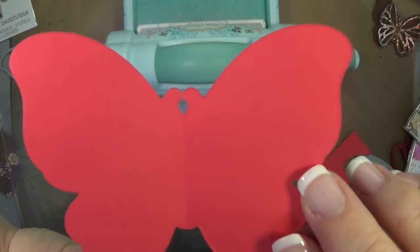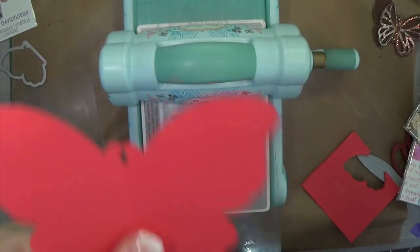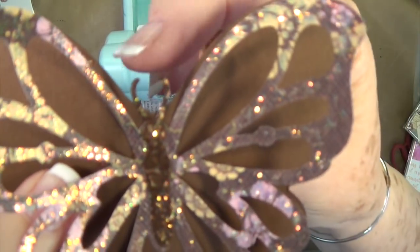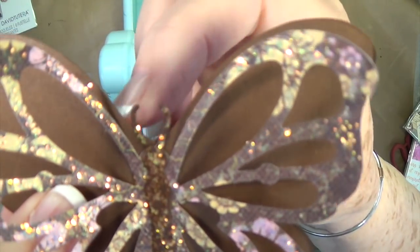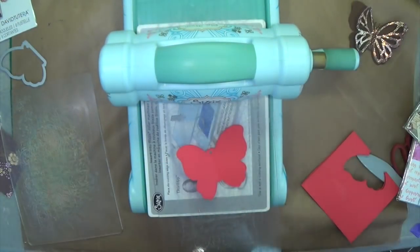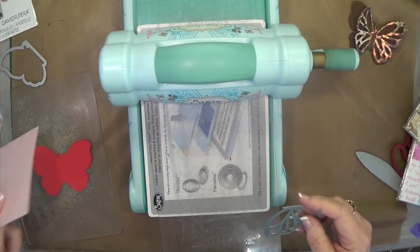Look how cute that cuts! Now it does cut these two little pieces right here, and on this one I went ahead and cut those off because they were hindering me seeing my little antennas. You can leave them on or cut them off — it doesn't matter. It just depends on what it's going to look like when you get ready to use it.